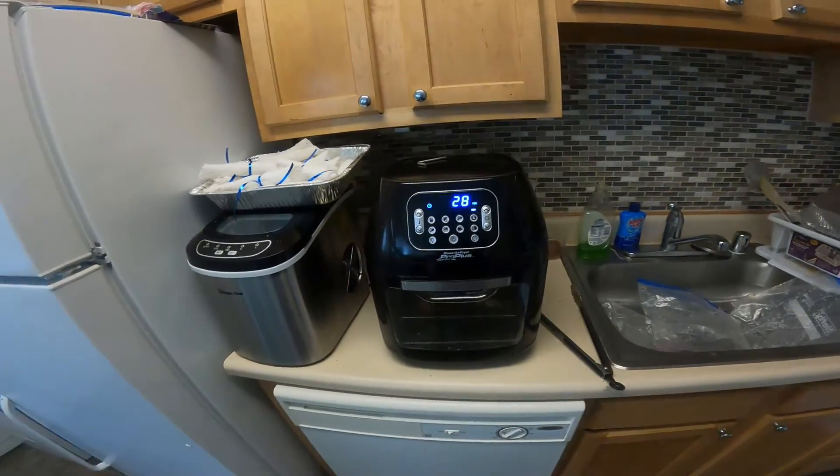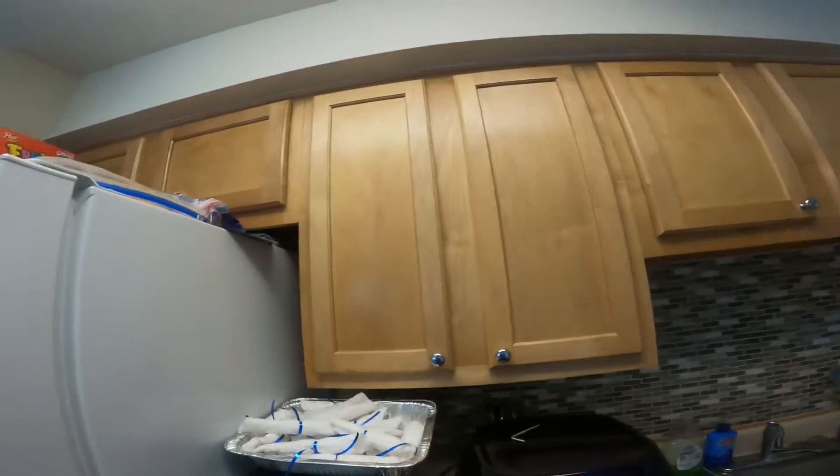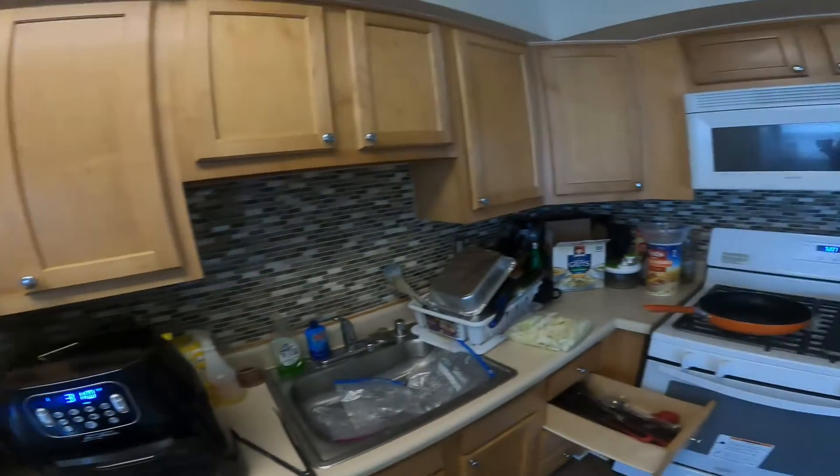Now, there's another air fryer I love to get, but I'm not going to get it because of simple fact — you see my counter space, I don't have much counter space. So if I had my house... hopefully I get my truck sometime this month or next month, my 18-wheeler, and then I could work on getting me a house.